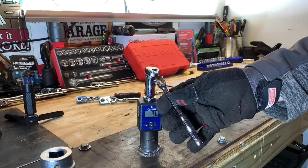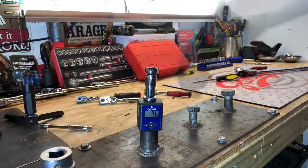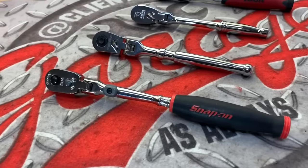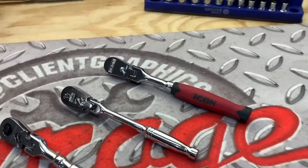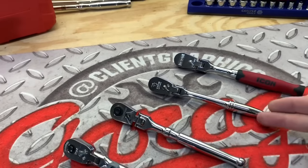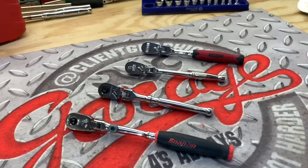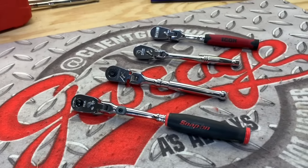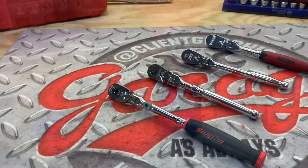Hey guys, what's up and welcome to my channel. My name's Chris and today we're going to take a look at these quarter inch drive ratchets: the Snap-on, the Tekton, the Capri Tools, and the Icon ratchet. We're going to stress test these as well as talk about the price points and see where the best bang for your buck is.